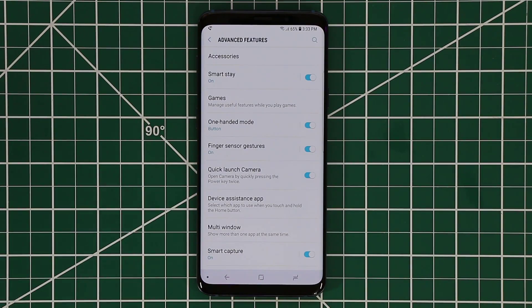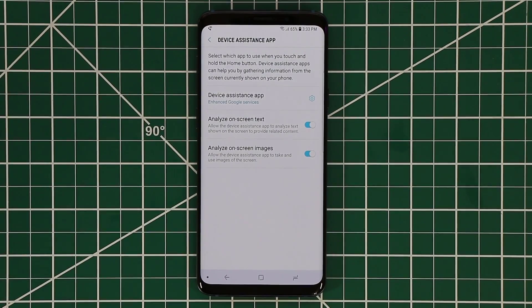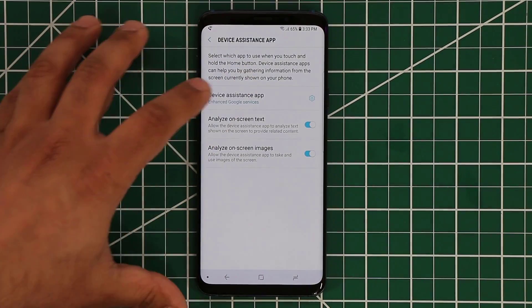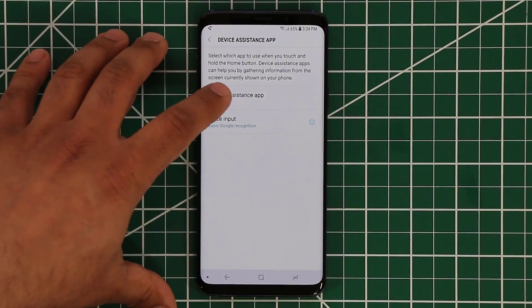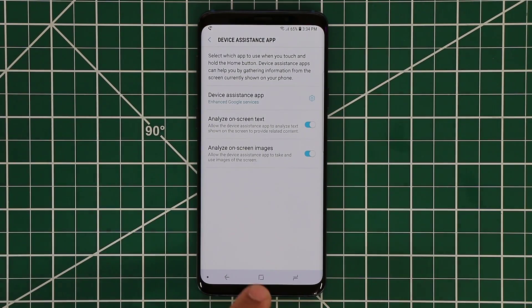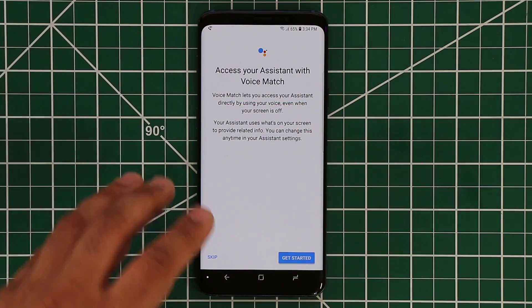The next one, if you tap this, allows you to launch the device assistant app — which is simply Google Assistant in this scenario. If you have anything else available, you can use that as well. If you tap on this one, it shows you that it can go to the internet, it can do nothing if you don't want it, you can disable it, or you can tap this to bring up Google Assistant just like this. You press and hold and it's going to come right up. After you set it up, you can ask Google Assistant any question you want.